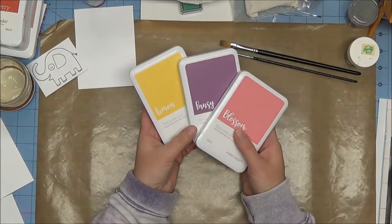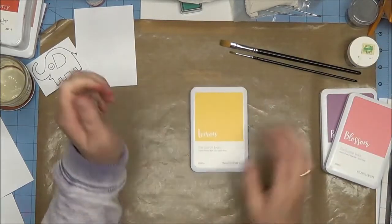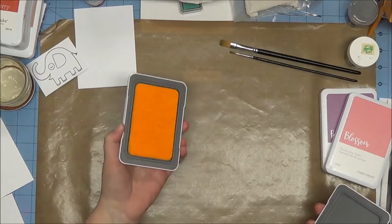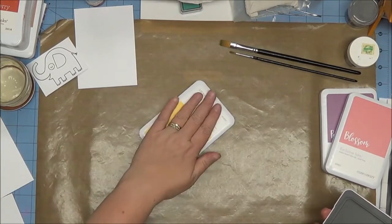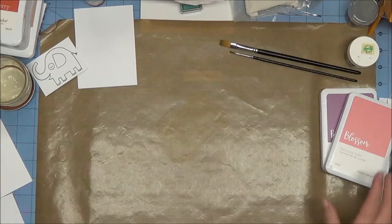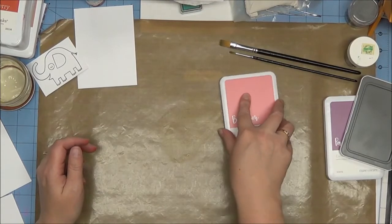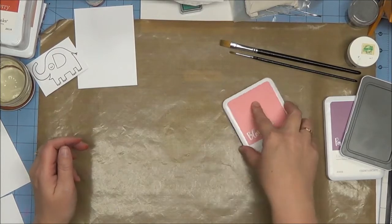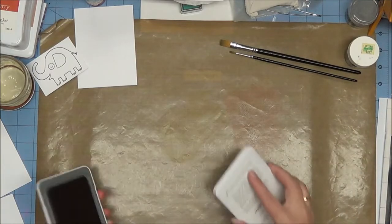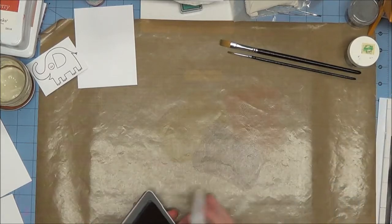I have three inks here: the blossom, the pansy, and the lemon. I'm going to start with the lemon — I'm going to open up my pad and just rub it right on my surface. Now I'm going to do the same thing with my blossom, being careful not to mix the colors too much, and then do the exact same thing with my pansy, overlapping a little bit. So now we have three different inks on our spot.